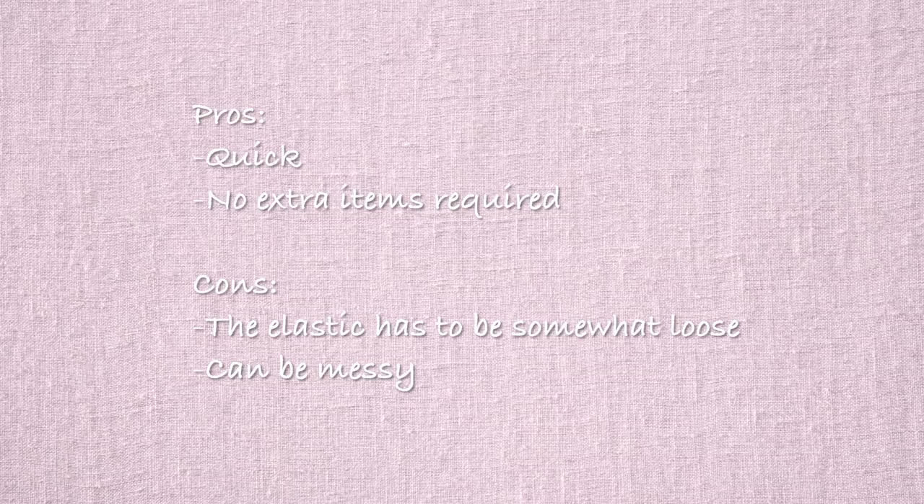Now I have some pros and cons. For the pros, it's quick and it doesn't require any extra bobby pins. But for the cons, it has to be a loose elastic, which means that the ponytail might not stay as well. And it adds a lot of little frizzies and it is kind of messy, so it's not my favorite.